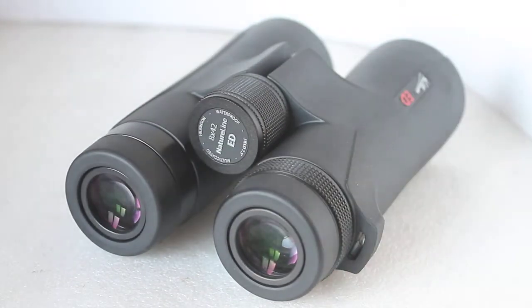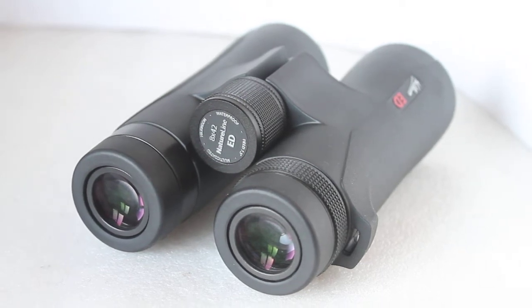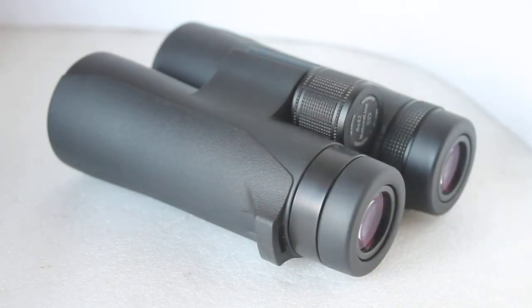These do come with a five-year guarantee. A lot of people at our optics weekends are swayed by the length of warranty, but to be honest I've got a pair of binoculars over 40 years old that came with a one-year guarantee — still in perfect collimation with no internal fogging or external damage. If it says five years and you look after these, they're going to last you a lifetime.